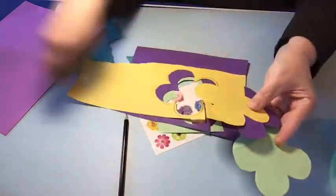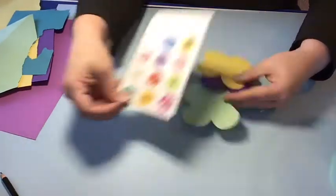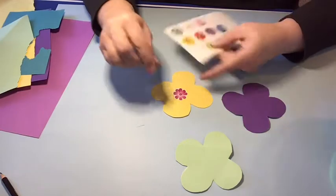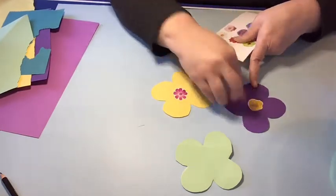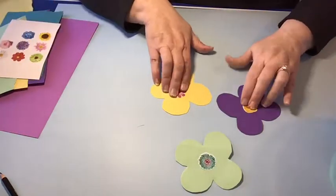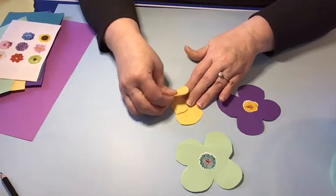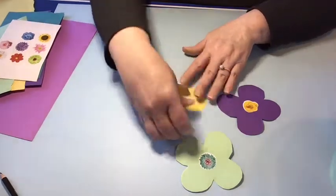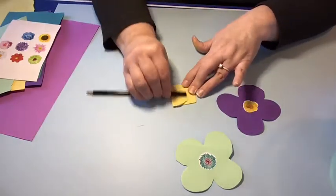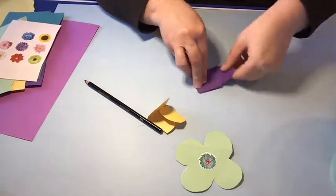Here we have a couple of different colors. Take your stickers and put one in the middle of each flower, then fold in the petals. When you get started folding, make your crease as flat as you can. Show children how they can use their finger to push down, or the side of a pencil, to make it stay down really well so you get the maximum benefit of the bloom.